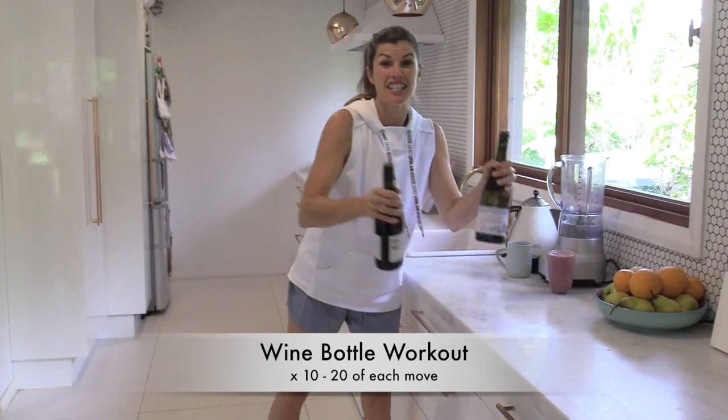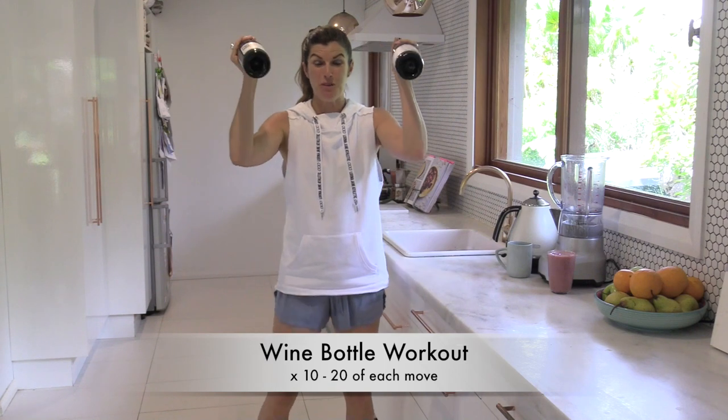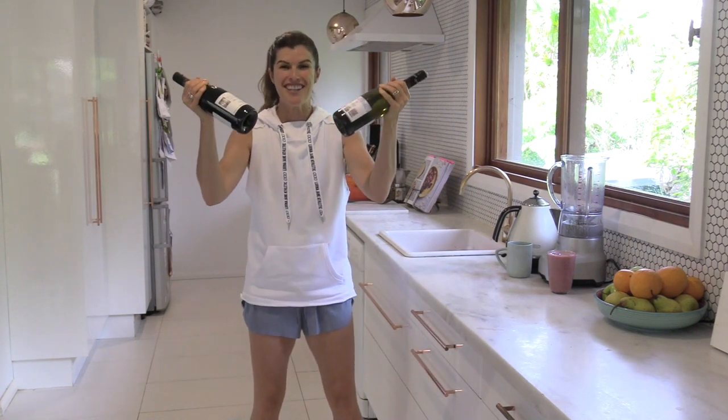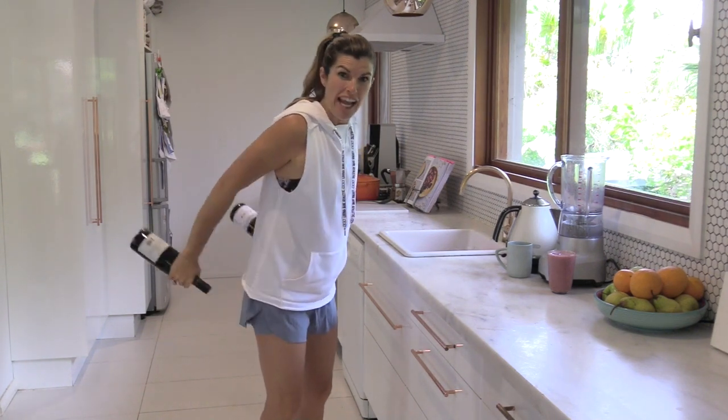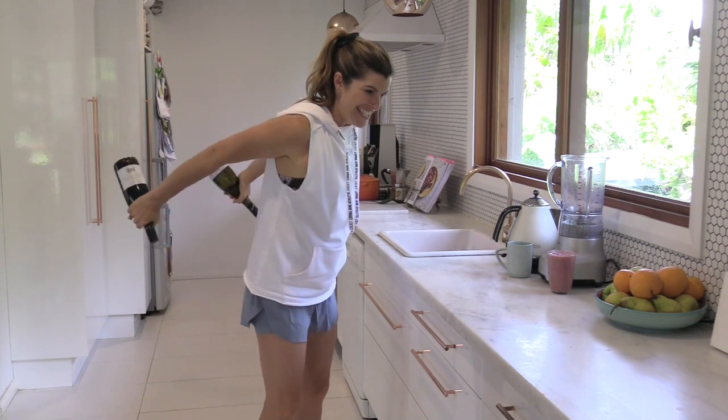You might find at this time of year there are a lot of these around — your wine bottles. So put them to good use and turn them into a workout. Start by taking the wine bottles to the back — or of course you can use whatever bottles you've got — and lifting up and down.